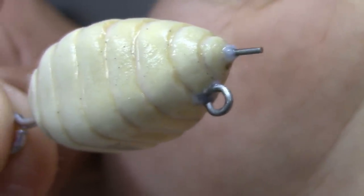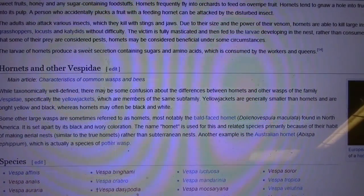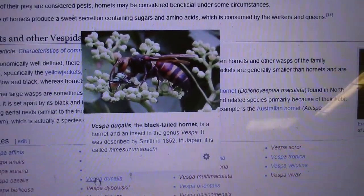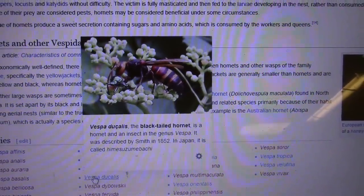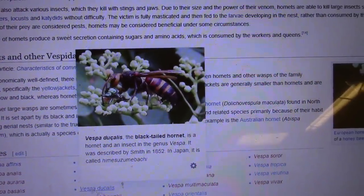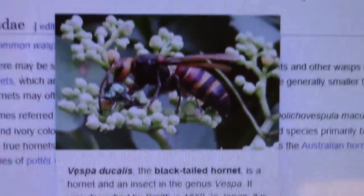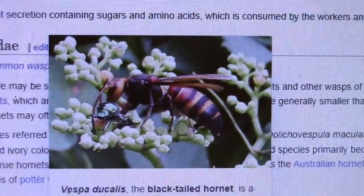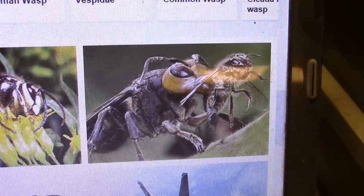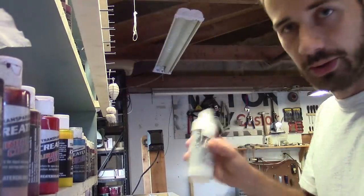It won't stab anybody. It looks like most hornet species live in Asia, and the Asian ones have more of an orange-reddish hue to them. I like that better — just looks better to me. I think I'm gonna go for something a lot like that. Maybe hornets aren't so bad — they kill bees. As always, I'm gonna start out with a base coat of white.